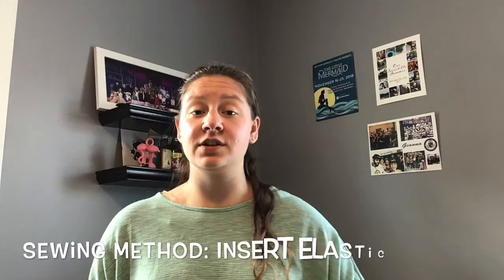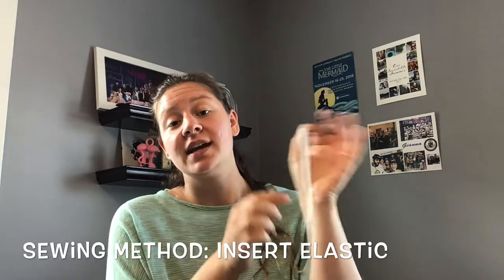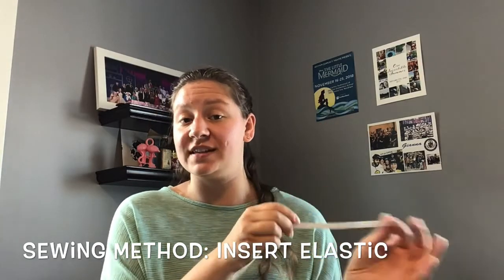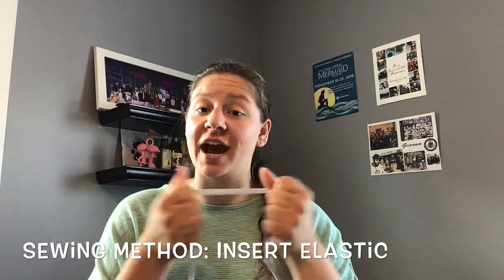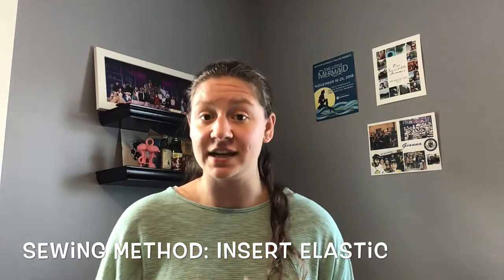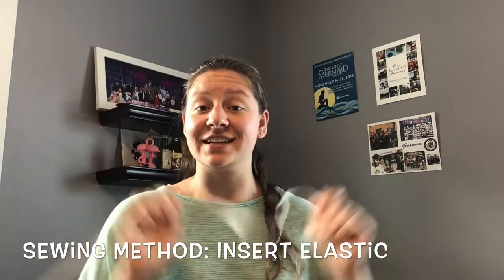Next, insert your elastic into your cover. You do this by placing a safety pin at one end — that'll help grip the elastic as you weave it through the seam of the instrument. That's why you need to leave that pocket. Once you reach the end, stretch out the cover until you feel it's comfortable enough to securely fit around your instrument, then sew the pocket and the two ends of the elastic together.